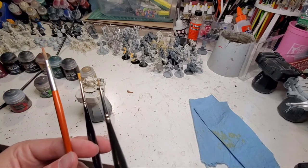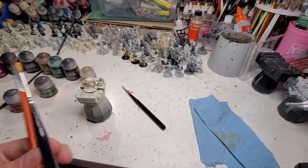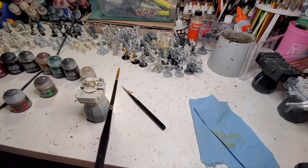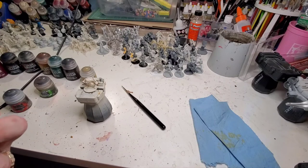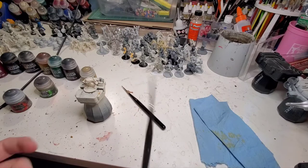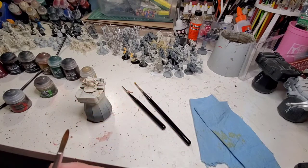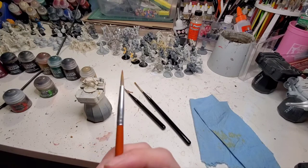We'll need a couple brushes. This one is a 10/0 — a very tiny thin bristle. This one is a size 1, and it's really exclusively just going to be for the Armageddon Dust, and as a bonus we'll use it to do the rim. This one here is a medium round brush — I think I got it from the same set. This one is going to be for the shade.